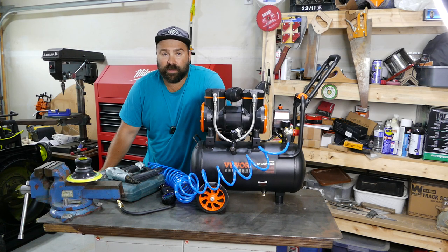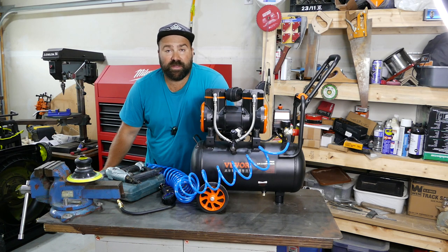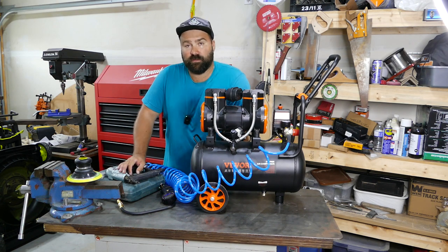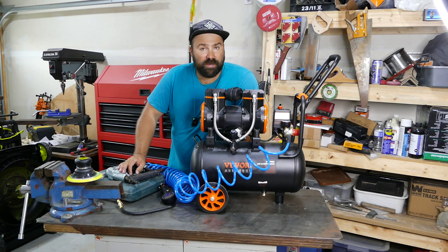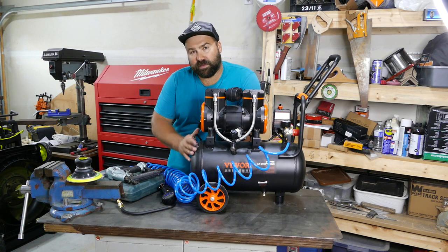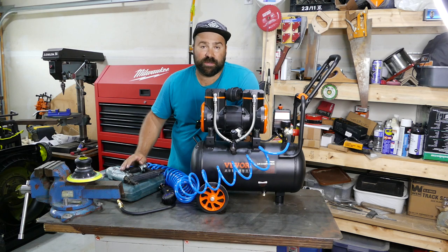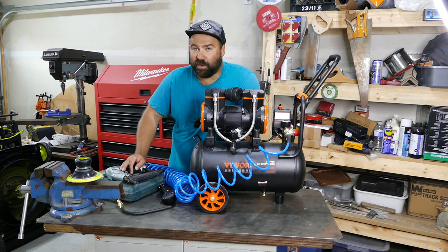I don't have a spray paint gun, but I think this compressor would be capable of painting smaller jobs. There are obviously bigger and better compressors out there, but if you don't have a bunch of money to spend, take a look at this one. If you don't like it you can return it, hassle-free, no obligation. For those who are interested, I'll leave a link in the description below where you can find this compressor with free shipping and an additional five percent discount. Thank you very much for watching and I'll see you in the next one — bye!